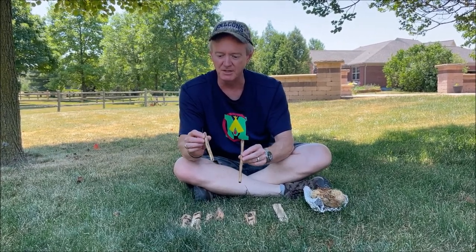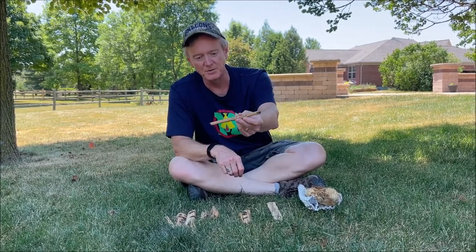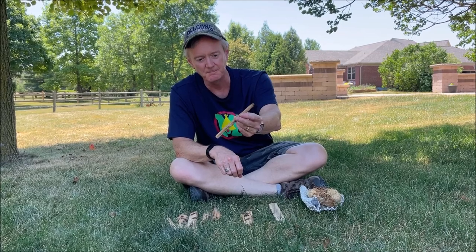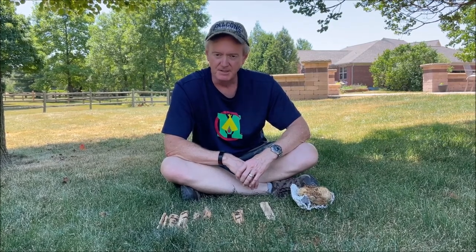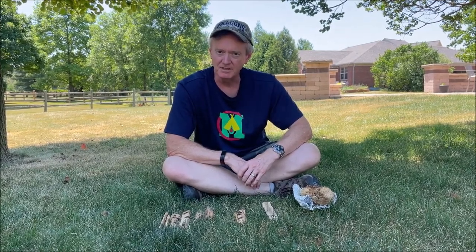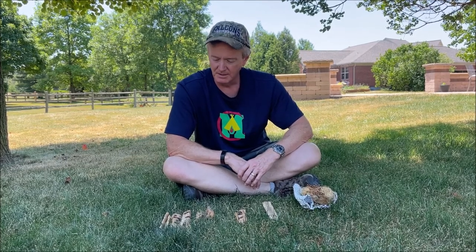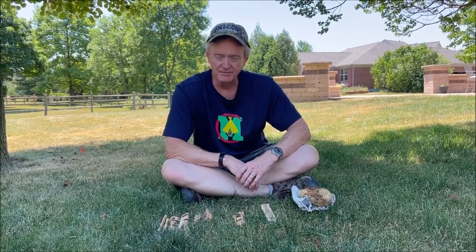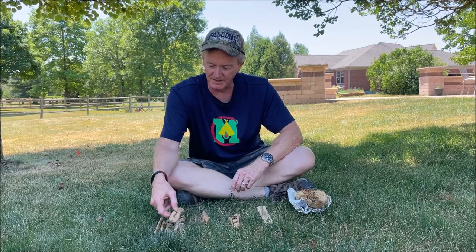This one doesn't seem to have been used at all. This one's gotten a little bit of use — this was the one I've been practicing with recently. I've been hearing people sing the praises of yucca for a long time, but there's only one species of yucca that grows natively in Ohio. I think it's called Adam's Needle. I've never found it, never been able to experiment with it, never had a chance to work with it at all.